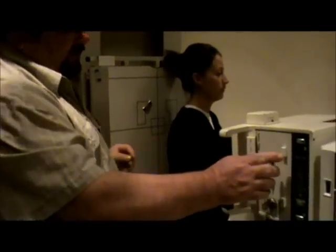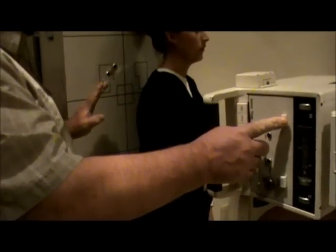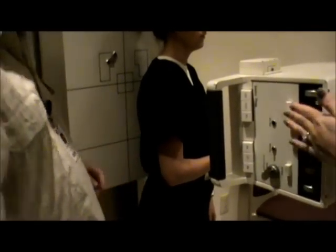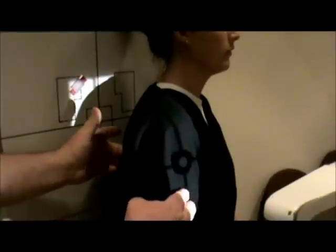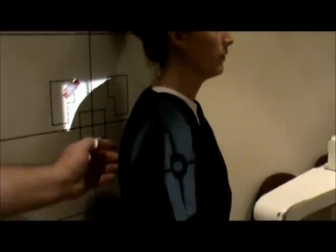I want to show you a couple of different ways technologists position for this view. One is that some technologists place their fingers on the body of the scapula from the back and on the front of the shoulder, and line it up so that when the fingers line up, they know the scapula is perpendicular to the board. Another way I personally use is to palpate the medial border of the scapula and rotate until my finger is perpendicular to the IR, then put my other hand on the front of the shoulder — the center of the humerus — and match them up. When those two are straight up and down from each other, I know the body of the scapula is perpendicular.